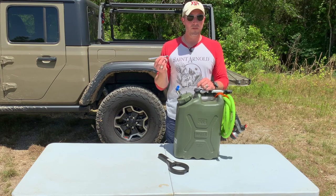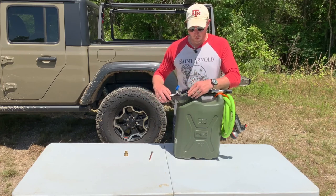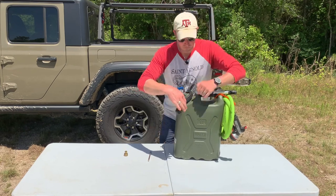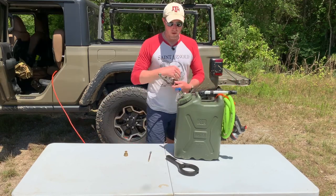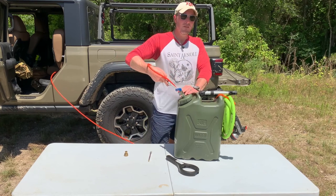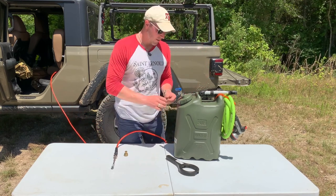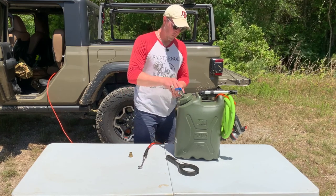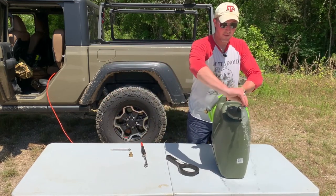Alright, what do you say we pressurize this thing? Do keep in mind this cap is keyed — it only goes on one way. Usually when the valve is pointing down, that's about where I stop. You don't really need to get it super tight. From here, just make sure your valve is shut — there's S and O for shut and open — and pressurize away. Keep your face out of the way. You start to see it expand a little bit. At about 5 PSI, continuing up to 15 PSI — now we're safe. Just purge a little bit of air out of that line.